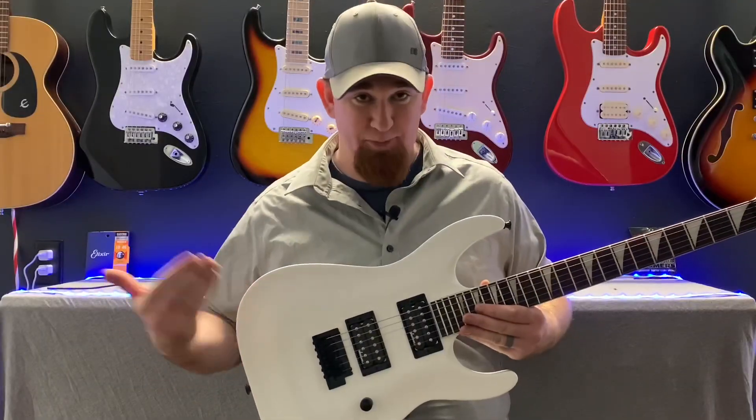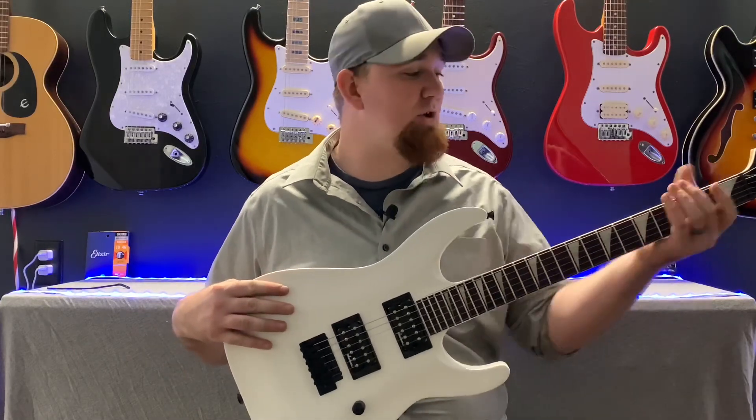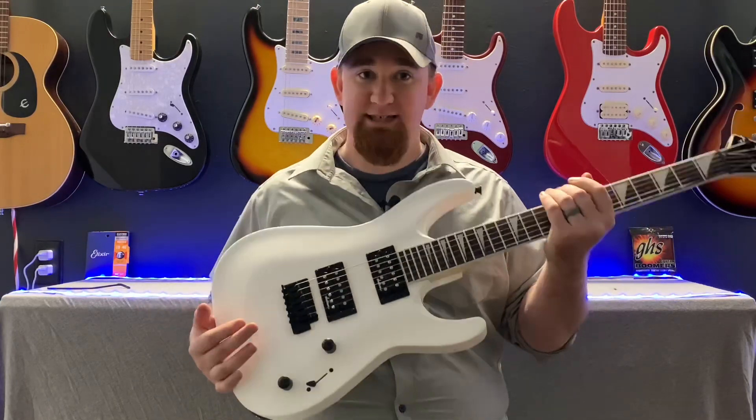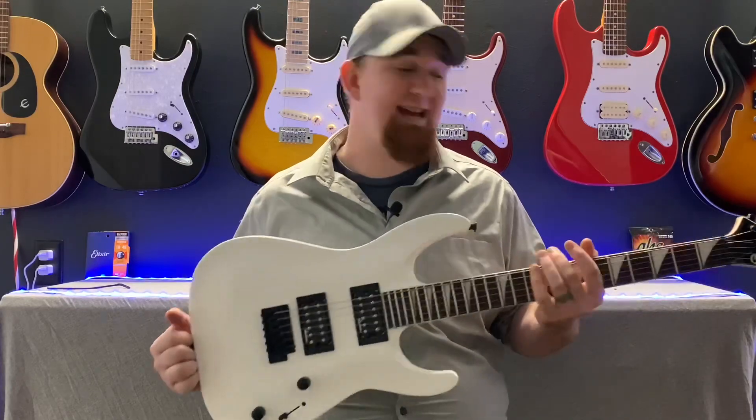As you can see, this guitar sounds pretty sick and it plays super fast. It feels so good in the hands — it just feels really good. The weight is there — this probably weighs about six pounds. Feels pretty good, it's not neck heavy.